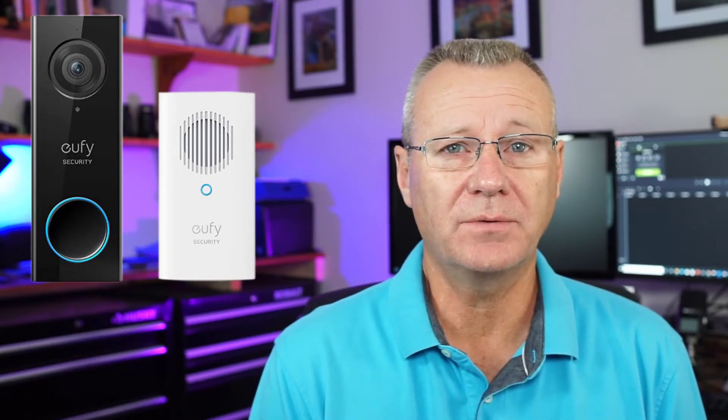Hey guys, in this video we're going to take a look at the new Eufy 2K video doorbell. It's my new doorbell slash security system, and maybe we can decide if this might be a good option for your home as well. So let's jump in and have a look.